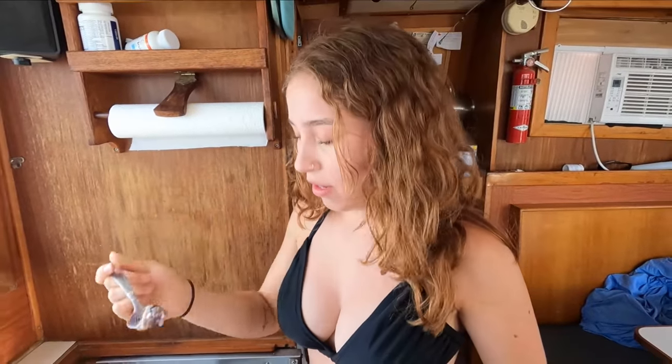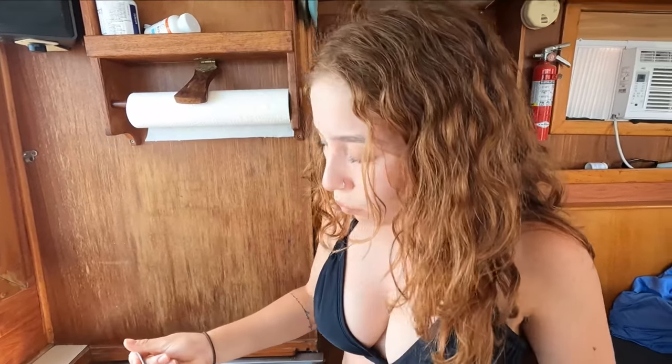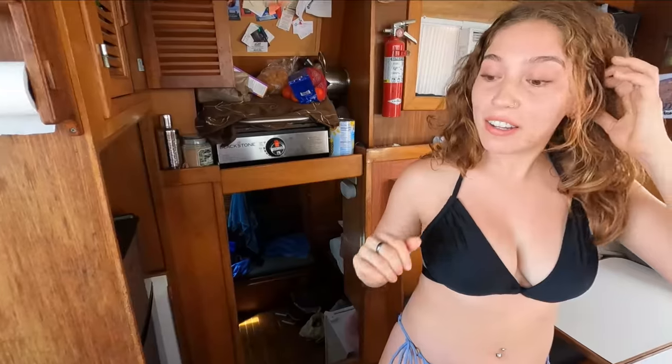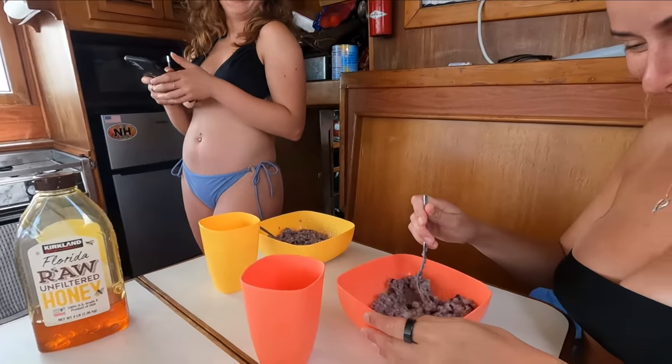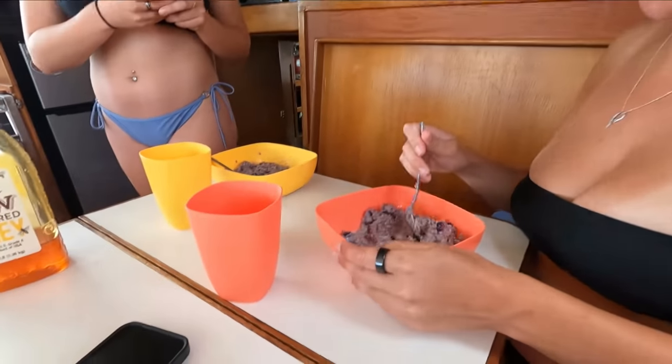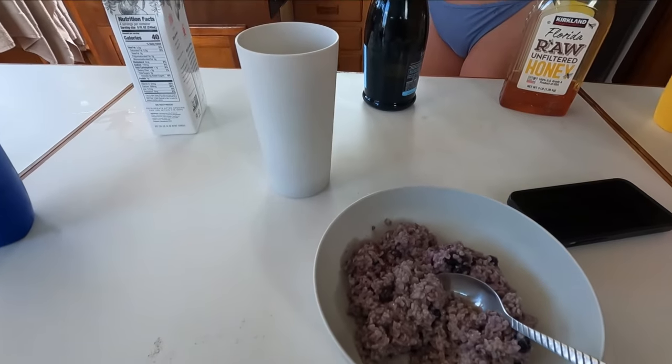Oatmeal always reminds me of, like — what is that? The three bears? It's good. Cool. Color coordination — color coordinated for breakfast. We're such losers.